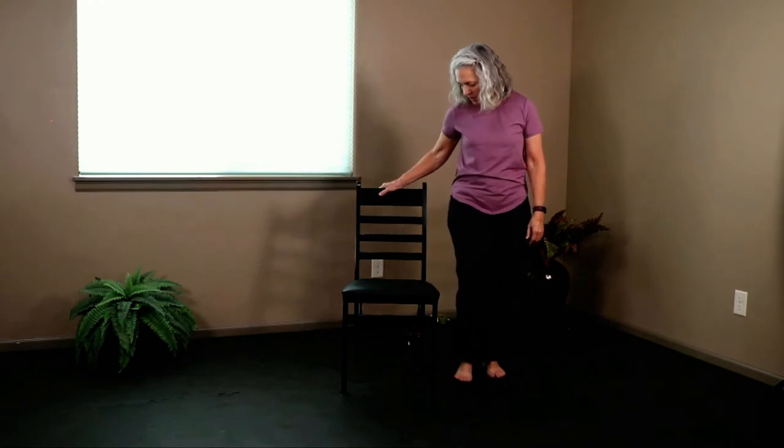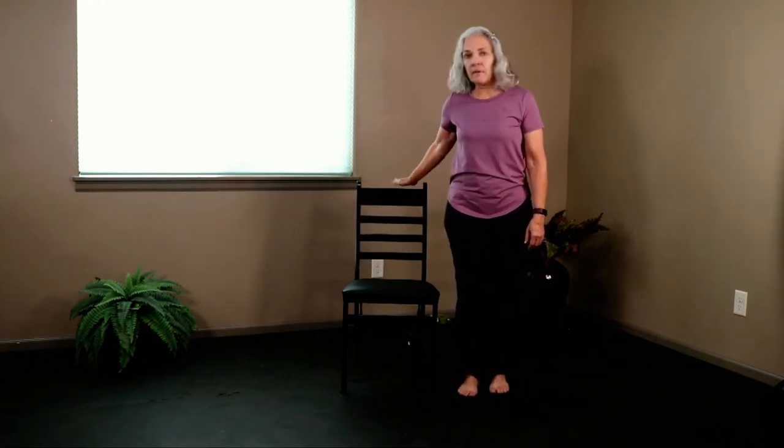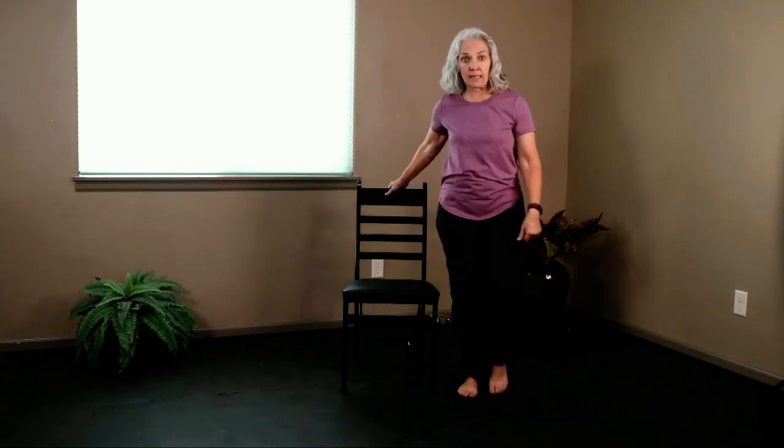We're going to do that again. Come forward just a little so when you step back, the chair is in the right place to hold on to if needed. Step back. Can you sink a little deeper into that lunge? Can you let go of the chair and bring your hands to your heart? One more breath. Bring that back foot forward — boom. Lift up, come into your standing mountain.